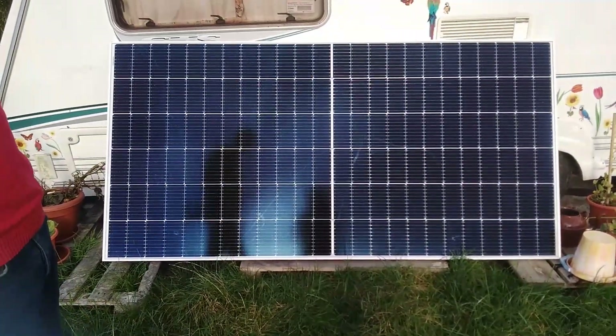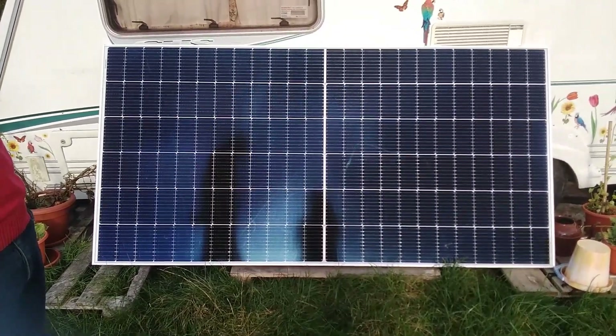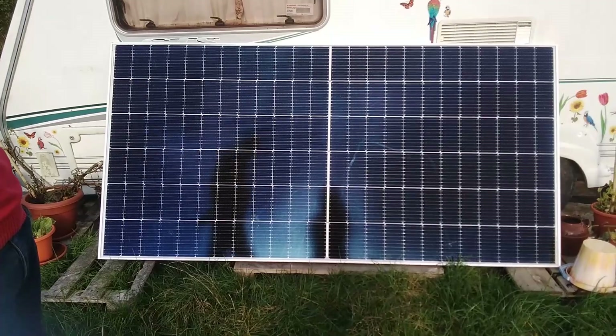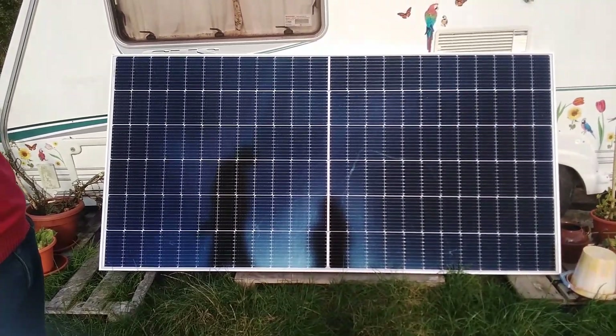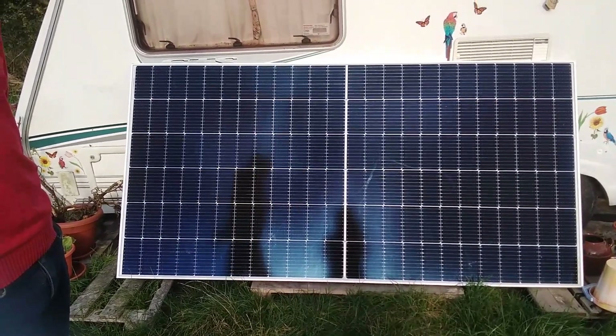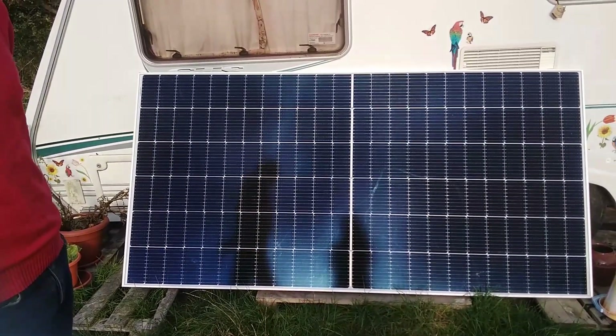We have a very, very shy electrician and hand model here to tell us a bit about solar. So if you're wanting to get a solar setup, what do you need? You need a panel, a charge controller, and a battery. How does that all kind of go together?